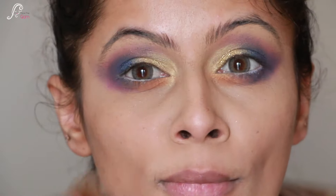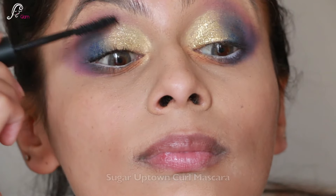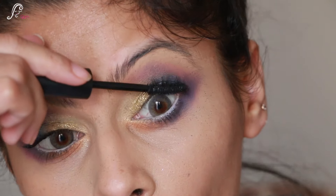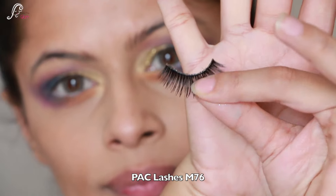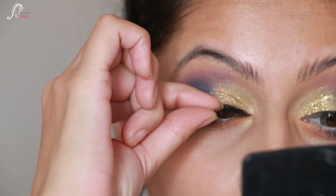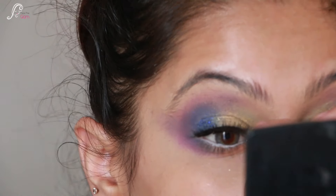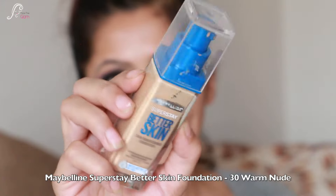I dust off any glitter that has fallen on my face, then apply Sugar Uptown Curl Mascara. For lashes, I am using I-Pack M76 - a really nice pair that I love. I carefully put on my lashes.